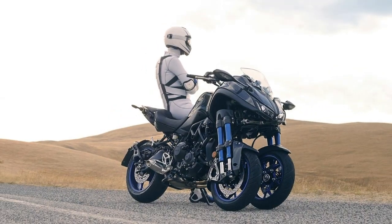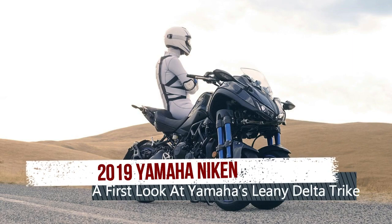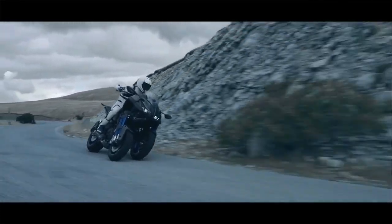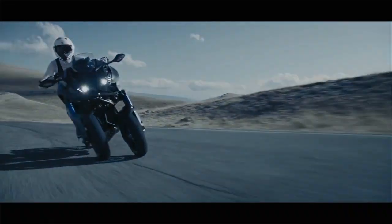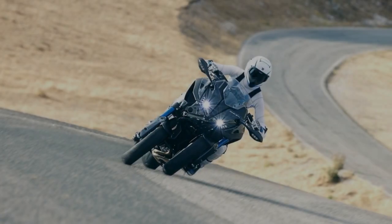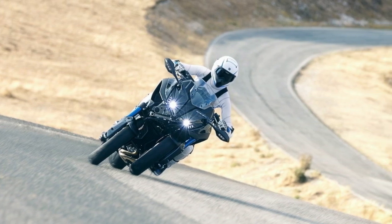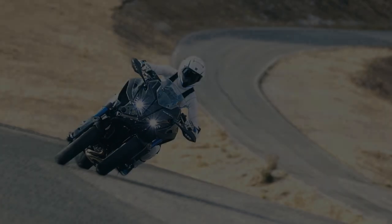Yamaha looks to redefine what we think of when we hear the word trike with the all-new Niken — literally, 'two-sword' — that brings the leaning trike concept into the realm of full-size bikes. Based on the popular FZ-09 slash MT-09, the Niken LMW, leaning multi-wheel, doubles the size and number of the front contact patches for greater safety and traction, with the proven 847cc cross-plane concept engine to drive the thing.